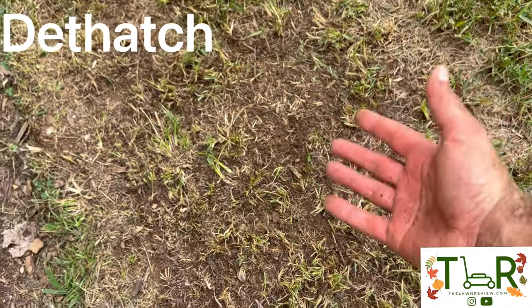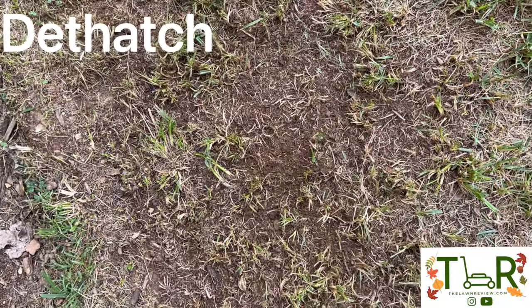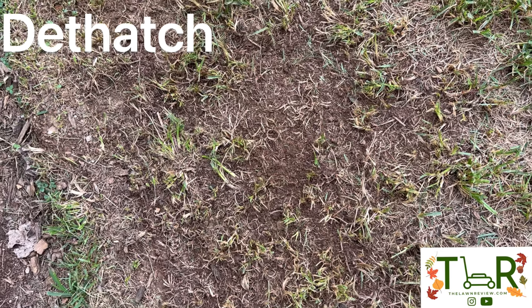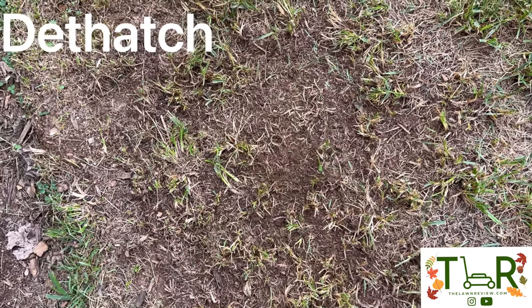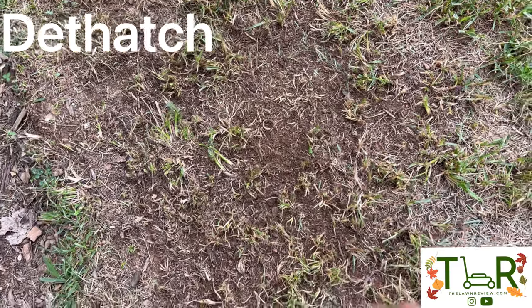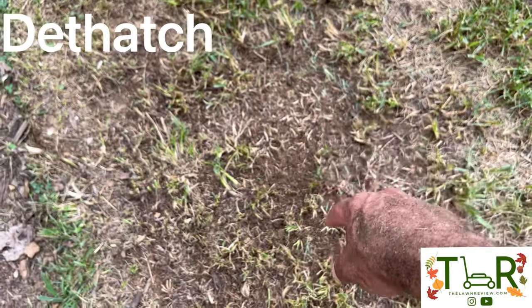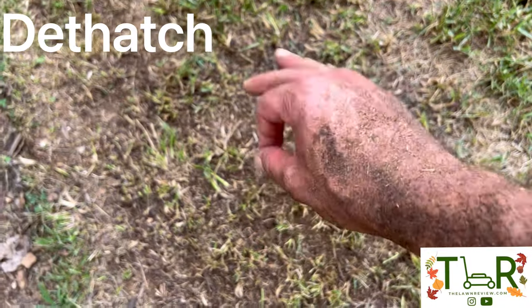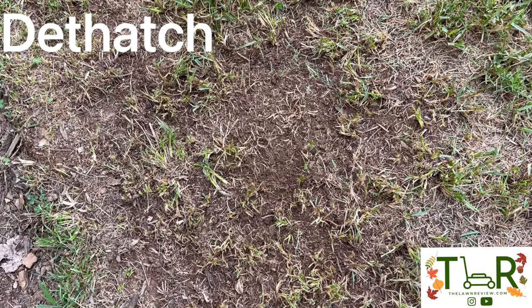As you can see, we just completed the dethatching step and I pulled up quite a bit of thatch. Had a few unfortunate things happen during this growing season where I lost a good bit of grass, so I had quite a bit to pull up. But as you can see, we're going to have great soil-to-fertilizer-to-seed contact after we complete the next step of this process, which is aeration.